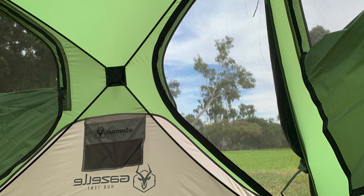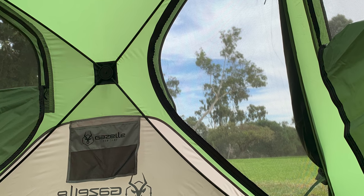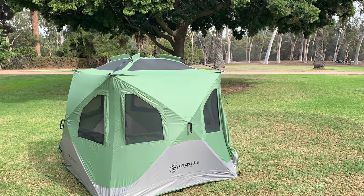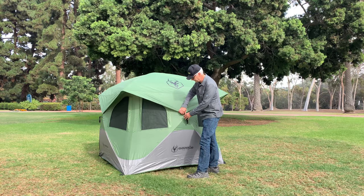We've got the REI Kingdom 6 tent which is a really fabulous tent but it takes quite a bit of time to set up. With the Gazelle Hub Tent, you can see this is our first attempt at it and it literally just took a couple of minutes to set it up and have it deployed. It's a much better situation than the REI Kingdom tent because things that take a lot of effort just don't seem to happen.